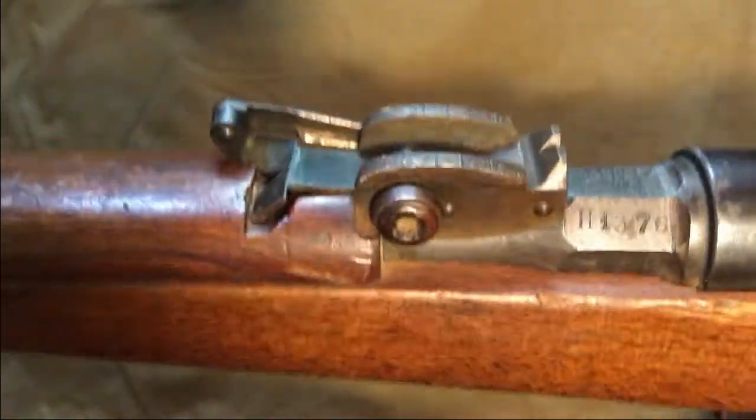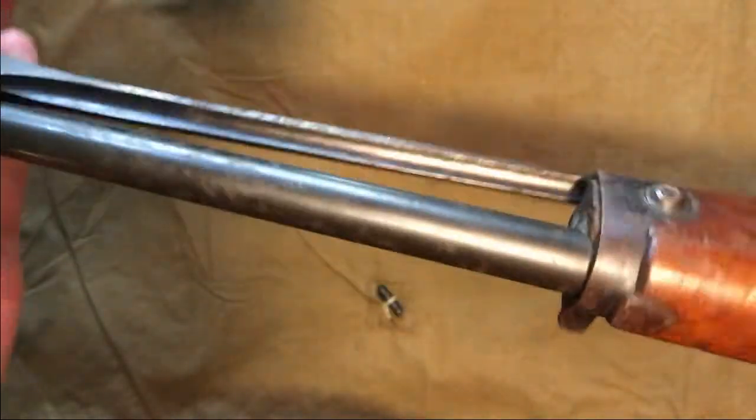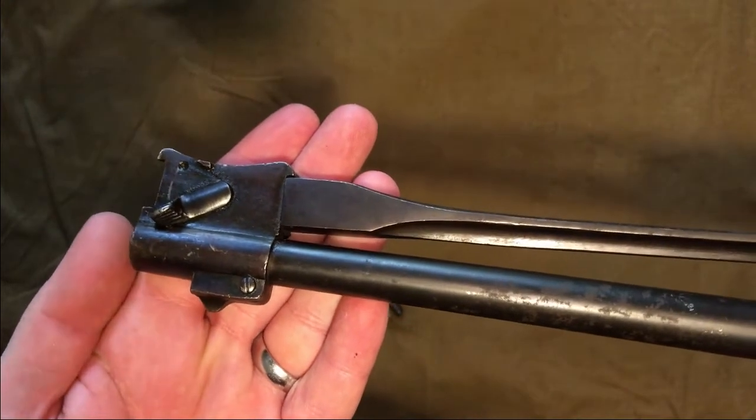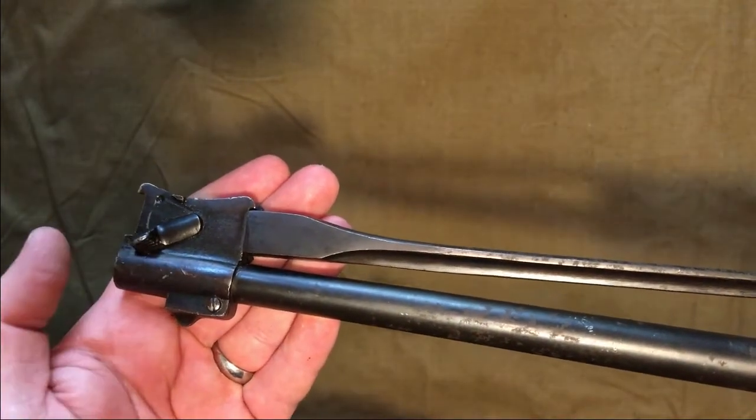Here you can see the bow sight is flipped forward, making this a 300-meter zero. This attached bayonet is the second pattern with the lever. The third pattern has a button, and the first pattern had a slide lock. I'll demonstrate how to use the bayonet in a second.